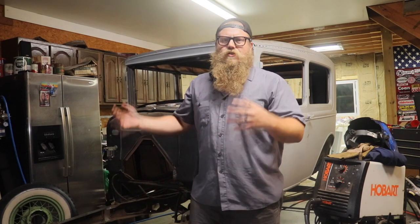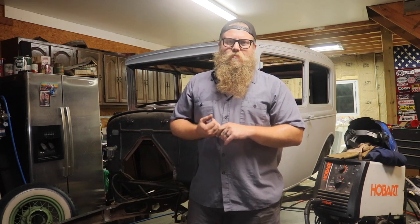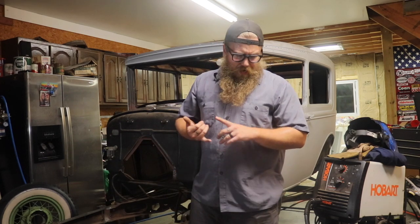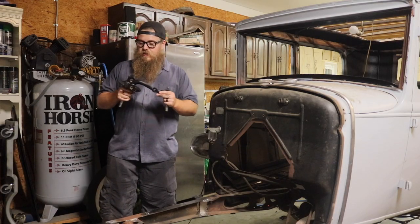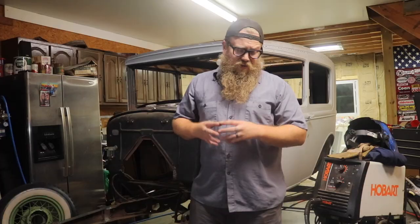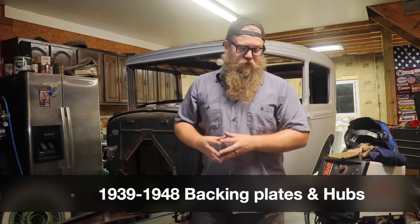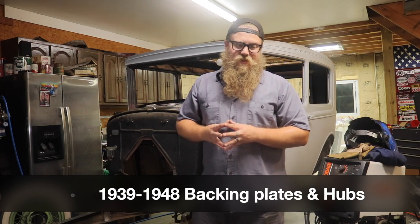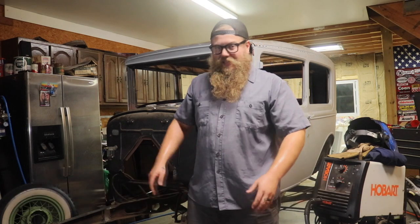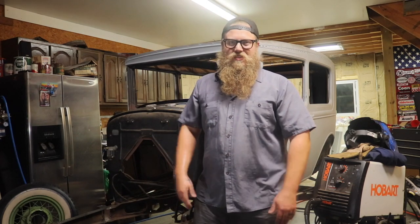There's a bunch of different parts you can get to put juice brakes on your Model A. You can buy brand new parts — you can buy them off the Speedway website. What I'm going to use is the backing plate, the hub, brand new wheel bearings, and the spindle off of a 1939 car. There are various years you can use if you want to go traditional with original parts — I'll throw those up on the screen. This is actually a pretty easy upgrade as long as it's easy to get the kingpins out of the straight axle. Let's get started.